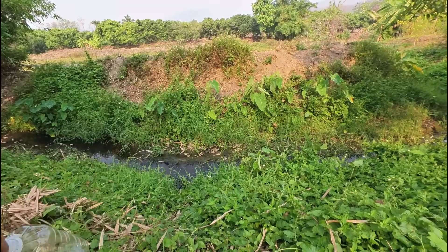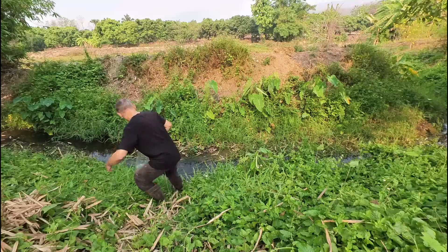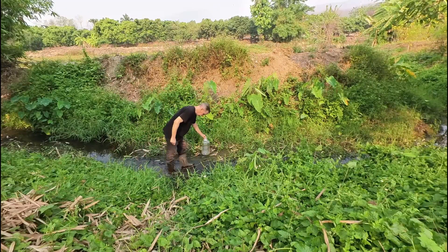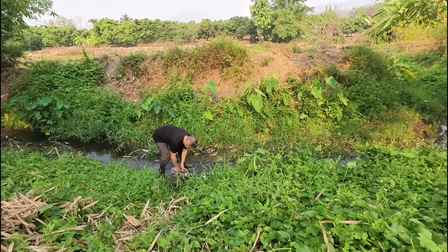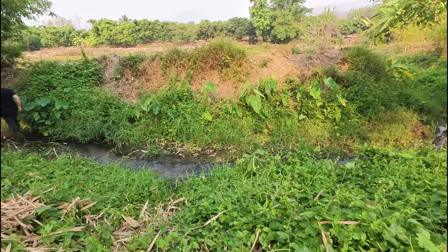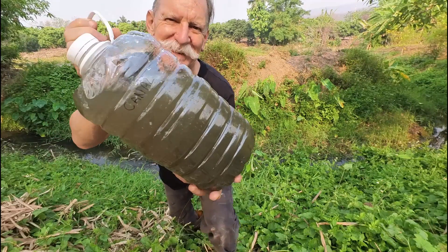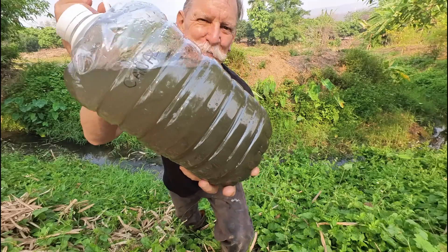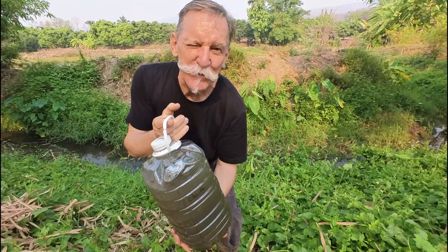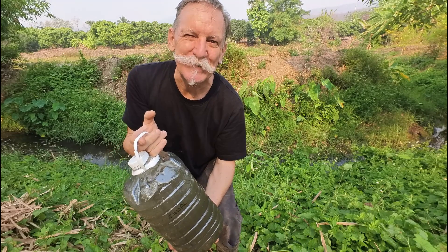There's nothing more fundamental that we can do than making this photosynthetic bacteria food. It enhances the plants' ability to use nutrients in the soil, stimulates their growth, and without plant growth nothing can survive. I had to go down a little bit further and I've managed to pick up some of the grunge from the bottom of the stream as well. This is moving water, flowing ever so slowly.